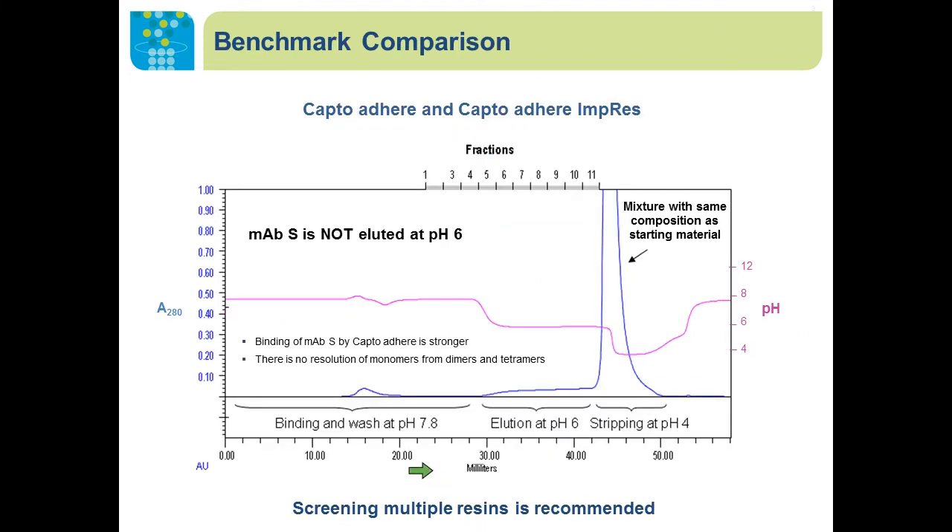We compared the purification performance of the mAb with two other hydrophobic anion exchangers, Capto adhere and Capto adhere Impres. The major difference is that at elution at pH 6, we did not see mAb monomer eluting under this condition. All the monomer together with the dimer and tetramer stayed on the column until stripped at pH 4. This suggests that binding of the mAb by Capto adhere is stronger, with no resolution of monomer from dimers or tetramers. We recommend screening multiple resins when developing a purification process for a new molecule.